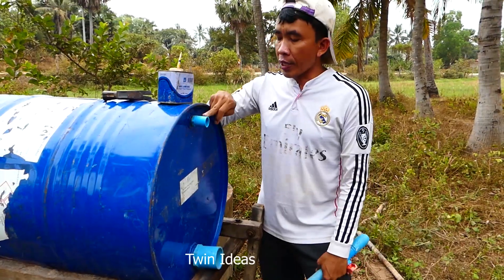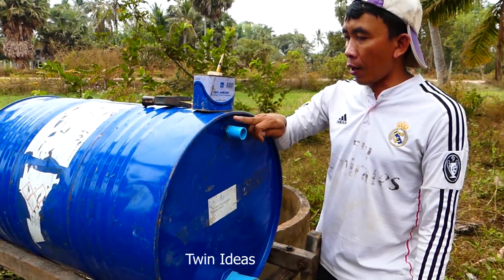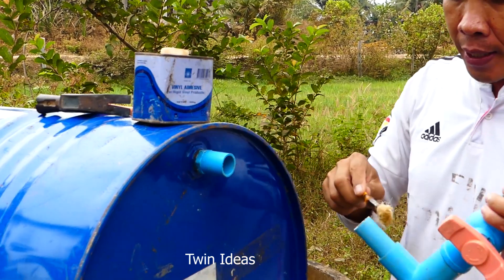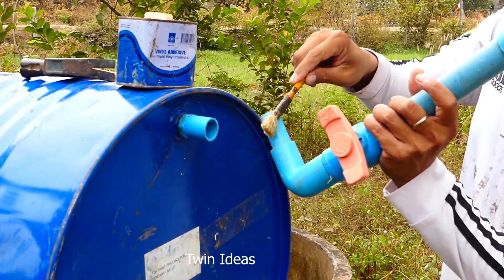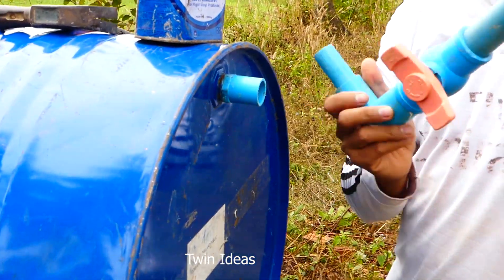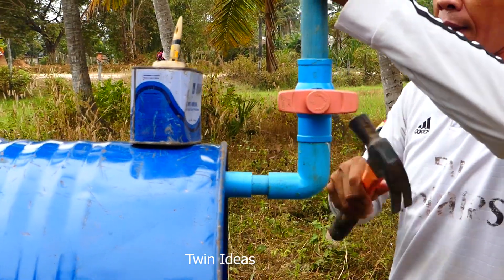Now I start to install — first refilling the water pipe with the valve. Make sure you use glue like this. This one I already assembled at home. I start to use it and make a hammer to fit it in.